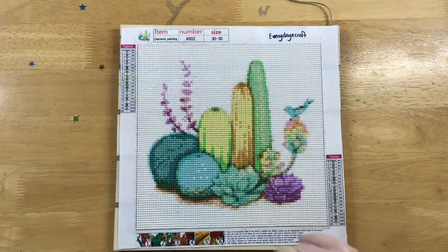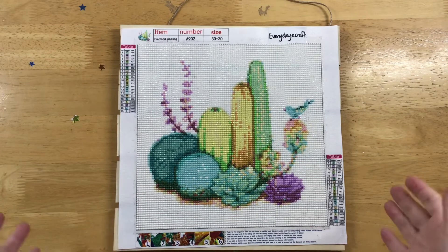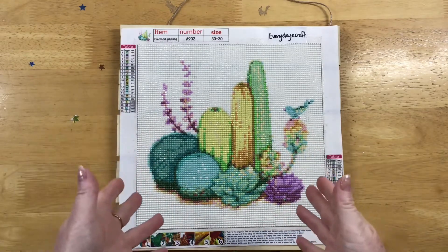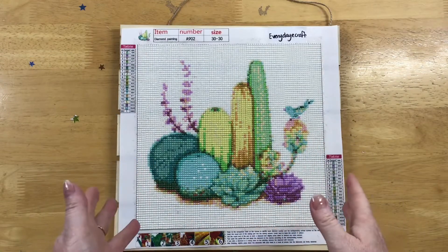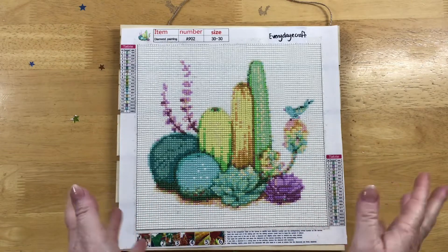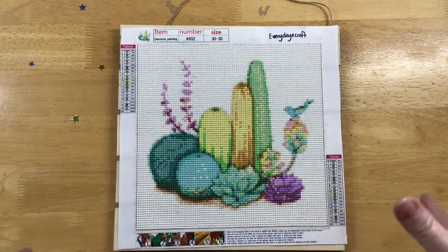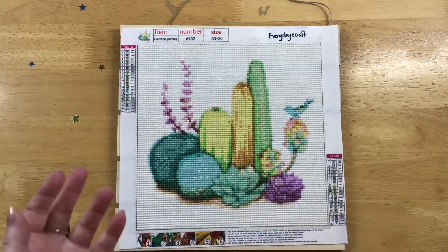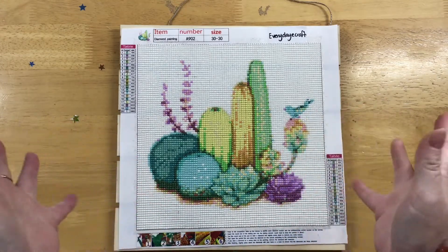G'day everyone and welcome to Diamond Art with Del. Today I'm going to show you a different way to actually hang your diamond painting. This one is from Everyday E-Crafts — it's a 30 by 30 canvas with a 25 by 25 image of little cactuses. I think it's a really cute image. I've actually sealed it to make sure it was going to be protected from dust, just because of how I wanted to mount this particular one.